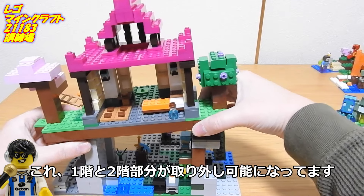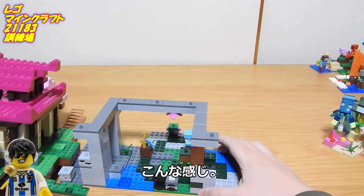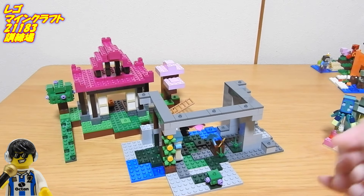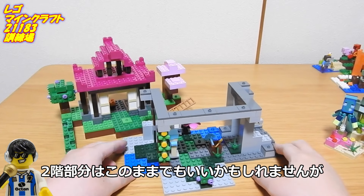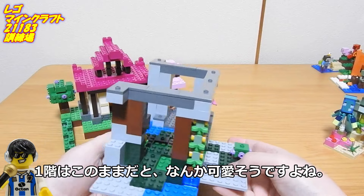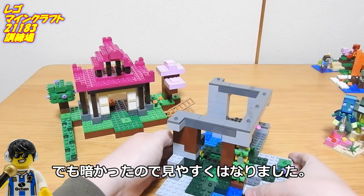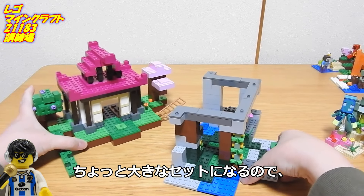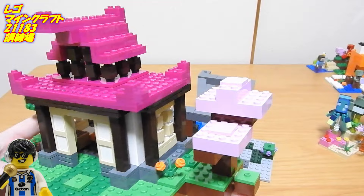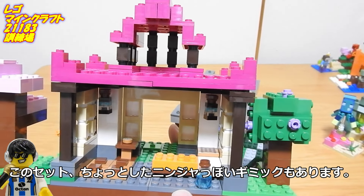これ、1階と2階部分が取り外し可能になってます。こんな感じ。2階部分はこのままでもいいかもしれませんが、1階はこのままだと、なんかかわいそうですよね。ちょっと大きなセットになるので、別れるのはありがたいです。このセット、ちょっとした忍者っぽいギミックもあります。